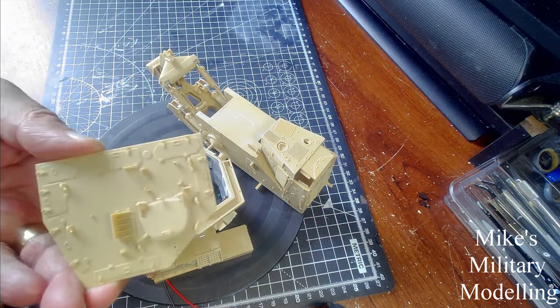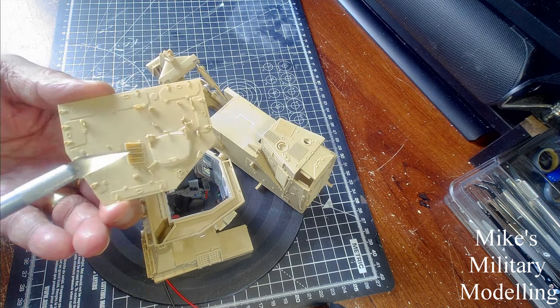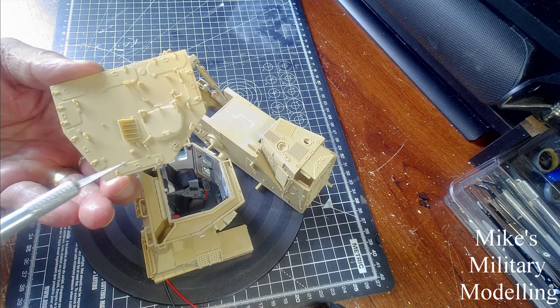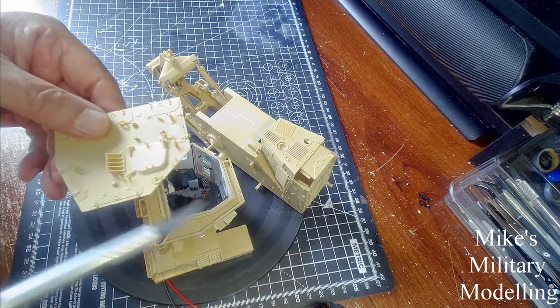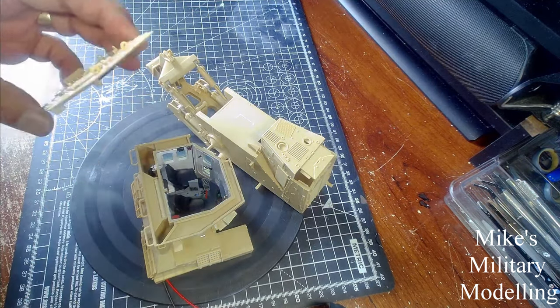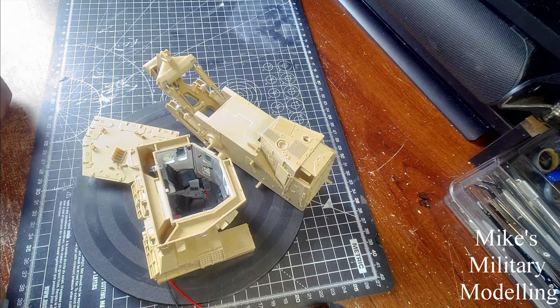The hatch on top of the cab opens and closes quite easily, though it doesn't sit down quite as flush as it could. On top of the roof there are tiny lifting shackles, bits for locking the hatch down, and what is obviously an air conditioning vent. The tiny handles are quite fragile. Once it's all painted I'll get the roof on and the cab seated onto the chassis. Any comments or questions, please leave them below — good or bad. It would be great if you could like and subscribe.